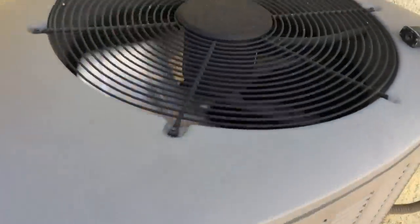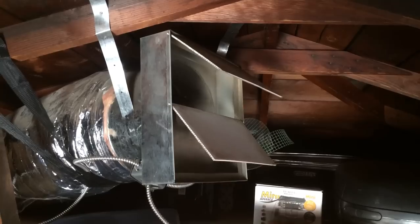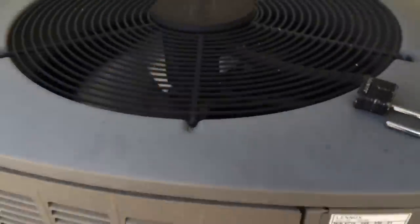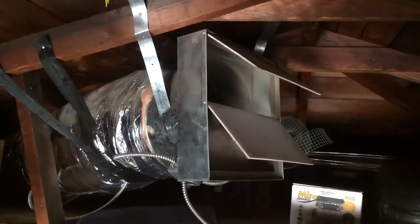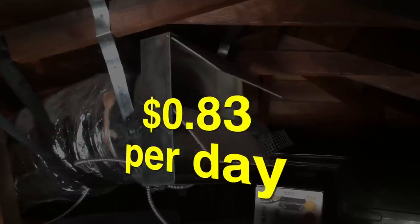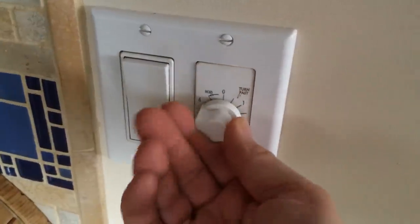I've done a price comparison between my air conditioning and my whole house fan. I have a four-ton air conditioning system, and if I run that for 12 hours it costs me $9.70 a day. My whole house fan, if I run it for 12 hours, will cost me just 83 cents a day.